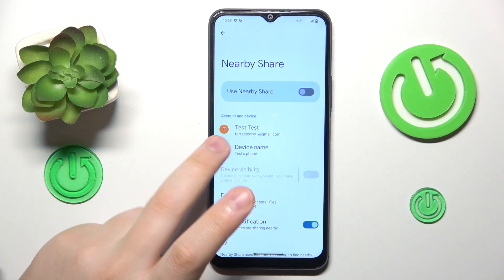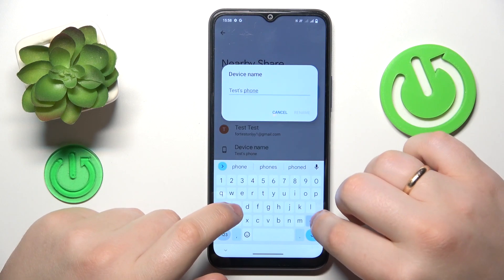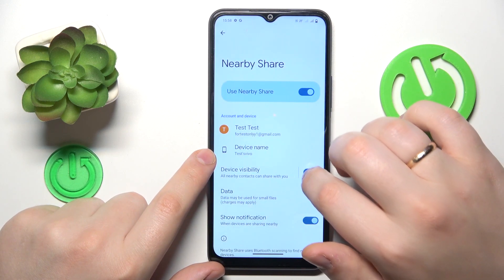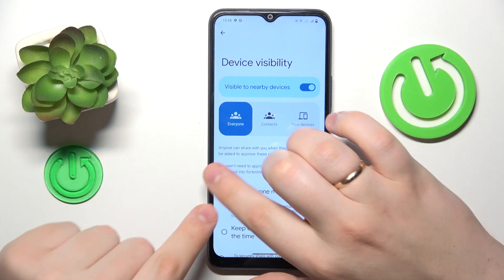Once you've made it to the nearby share page, you can turn it on by toggling this switch. From here you can rename the device if you want to. You can also control and manage its visibility — turn it on or off, as well as restrict or not restrict it respectively.